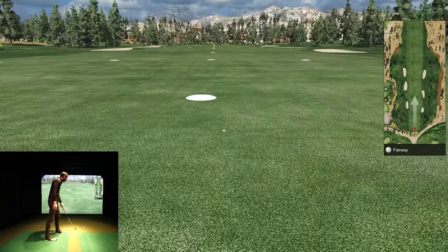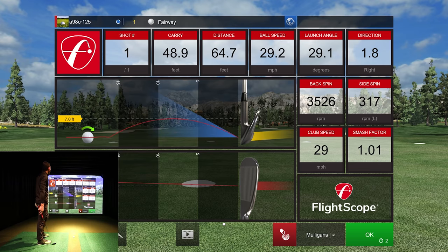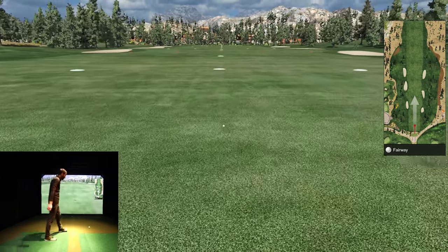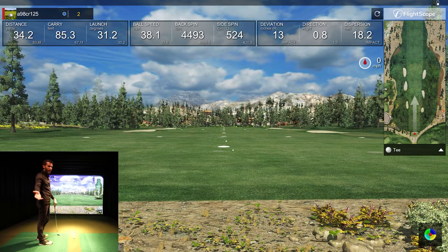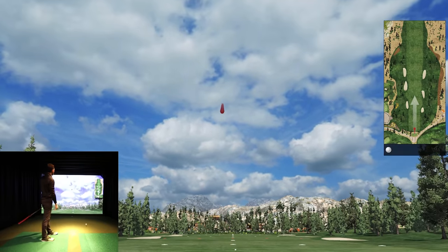Just something short to see what kind of reading we're getting. Looks like it read quite well — picking up decent spin for a short chip. That carried 50 feet. Let's give it a little bit longer. I do appreciate that the Mevo has a very short shot delay. Another benefit of the Mevo Plus is it sits behind the golfer, so you can have a right or left-handed player without moving the unit.